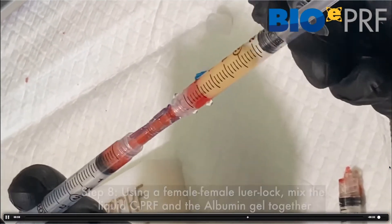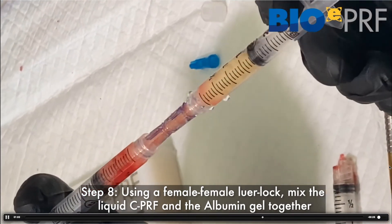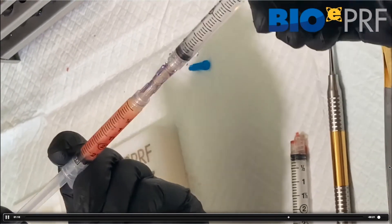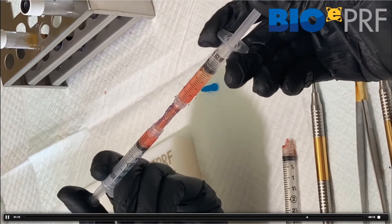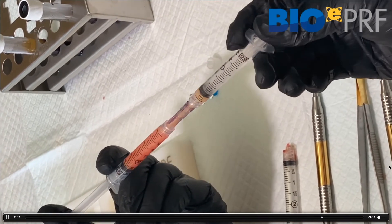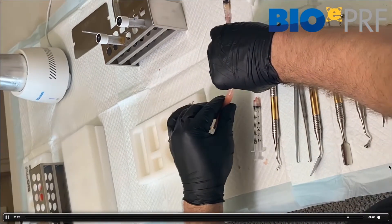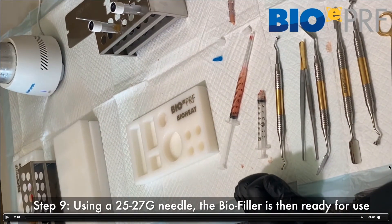We mix back and forth — typically you need about 10 times. The nice thing is, if you have a little bit of red blood cells, you can see the color changing as it gets mixed. We keep going back and forth gently a few times. Then attach whatever gauge needle you want — we typically recommend 25 to 27 gauge — and you're ready to inject.